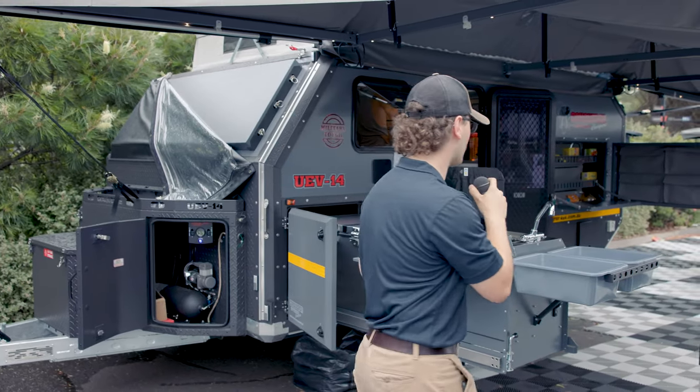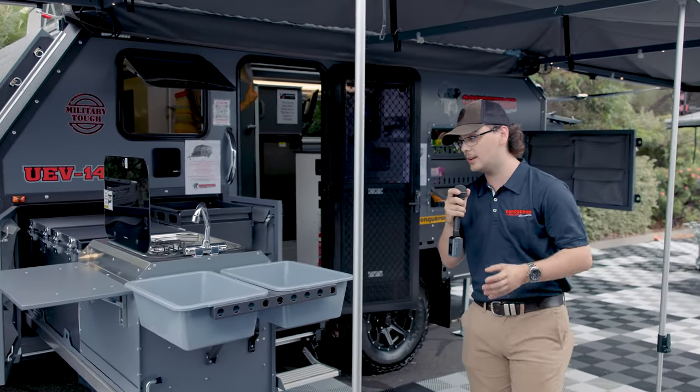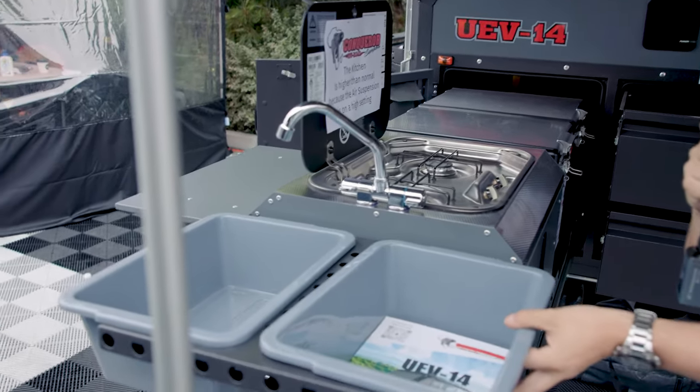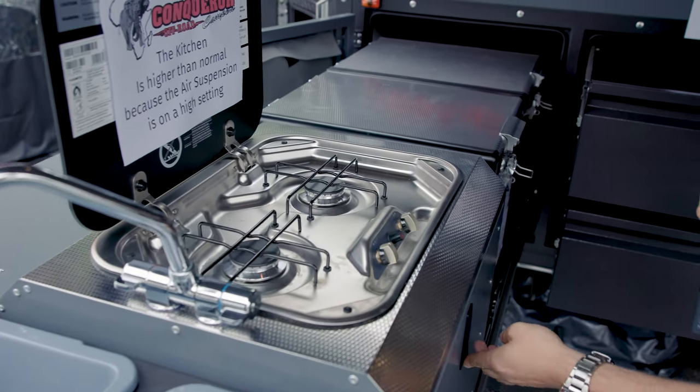Moving around, you come around to the Conqueror kitchen. Like all of our Conqueror trailers, they are self-standing — no legs needed. You've got your twin burner, you've got your external fridge which is a Snowmaster 82 litre dual zone. Like all other Conquerors, you've also got your removable tubs and buckets, as well as all your cutlery, pots, pans and everything included inside.